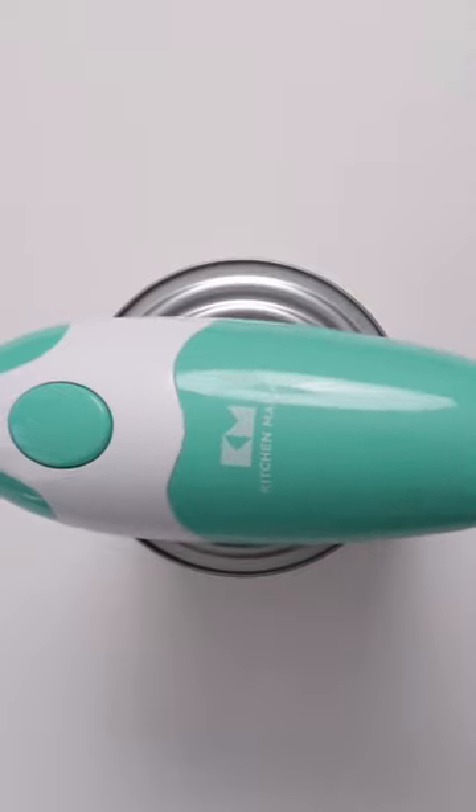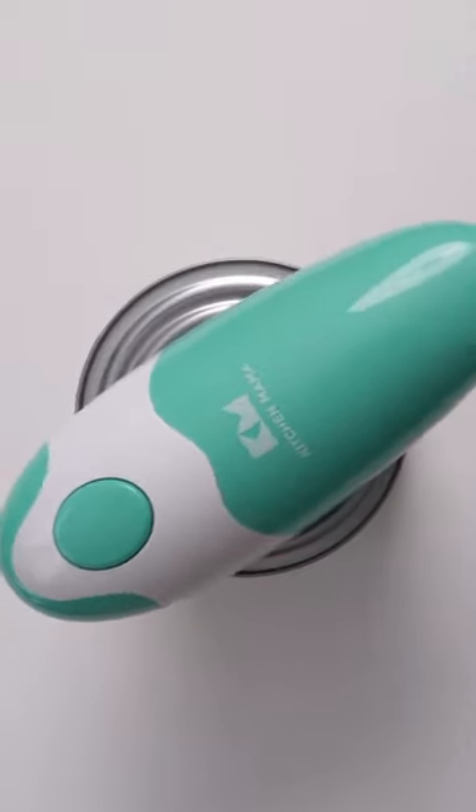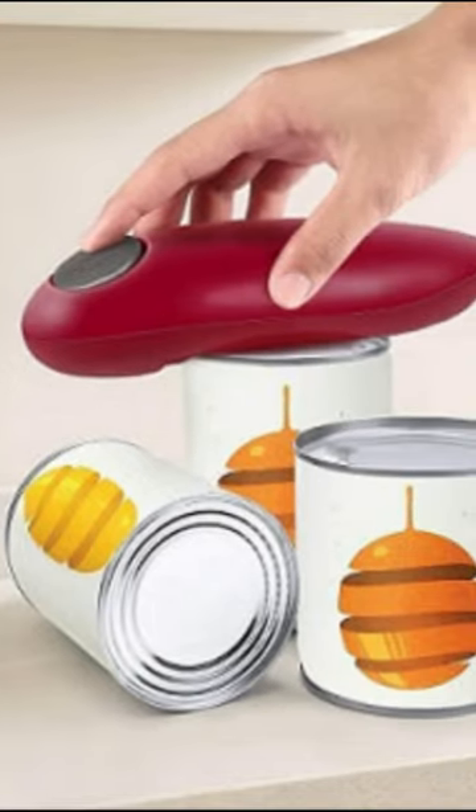All you have to do is push the button to turn it on, after which it will cut the can all the way around. When you want it to stop, you only have to push the button again.